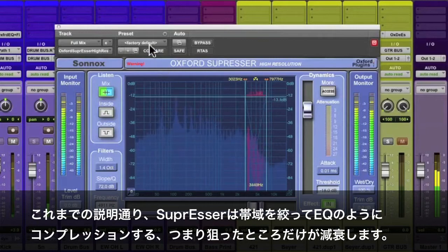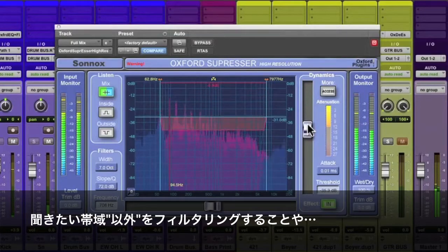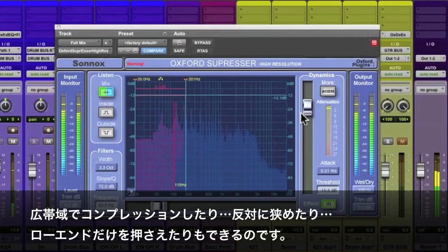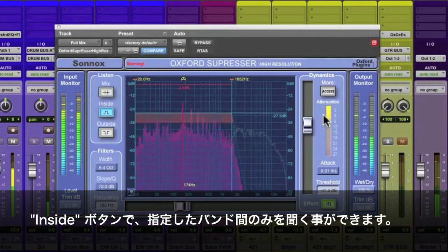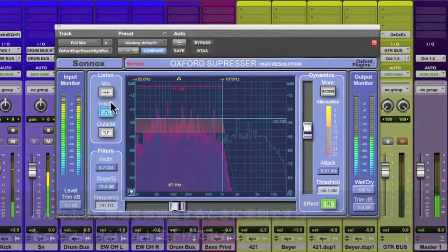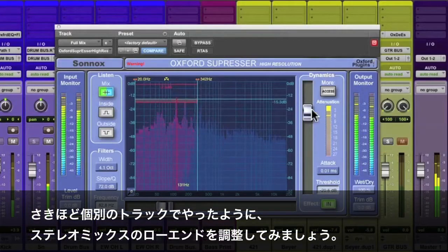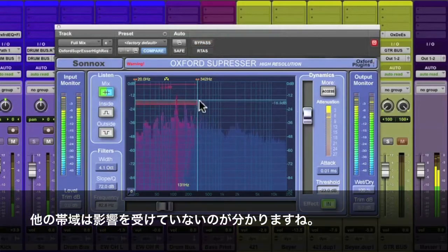As we mentioned, there's frequency-conscious compression, which means it's only going to reduce what we tell it to reduce. I'll just move the filter handles around and let you hear. Very wide, make it narrow, pull some of the low end down. By selecting the inside button, we listen to only what's inside the frequency bands, which lets you really define your frequencies. I just want to pull some of the bottom down, just like I did on the individual tracks but now with the stereo master. It has the ability to leave everything else untouched.